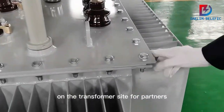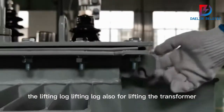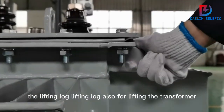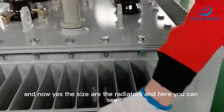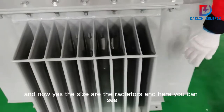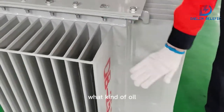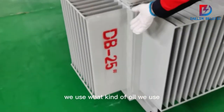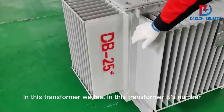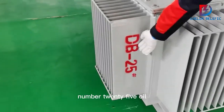On the sides of the transformer there are also lifting locks for lifting the transformer. The sides also have radiators. You can see the type of oil used in this transformer — it is Number 25 oil.